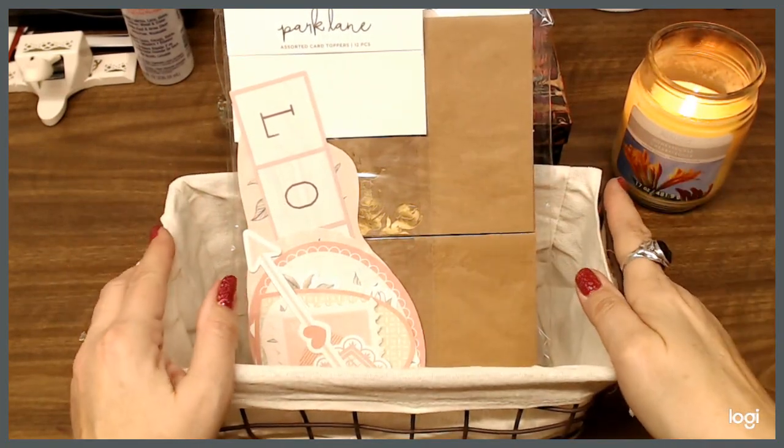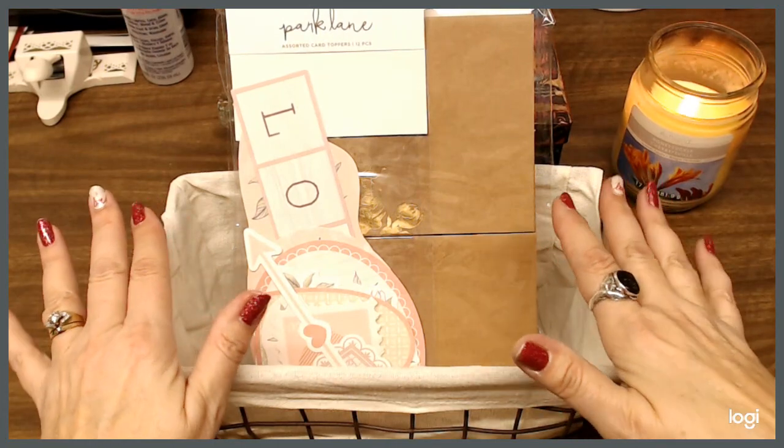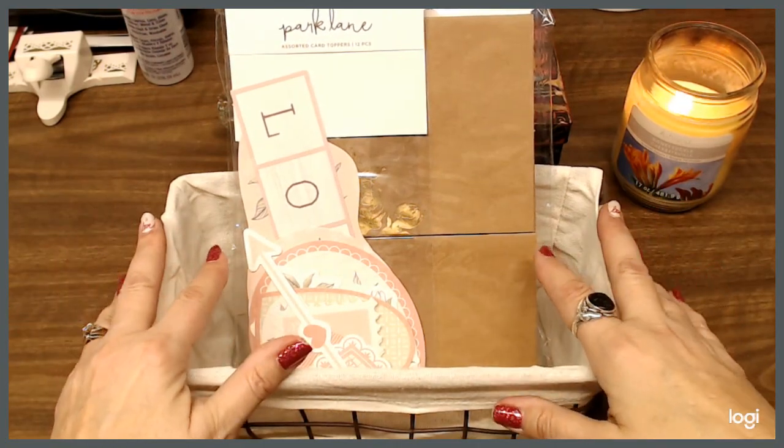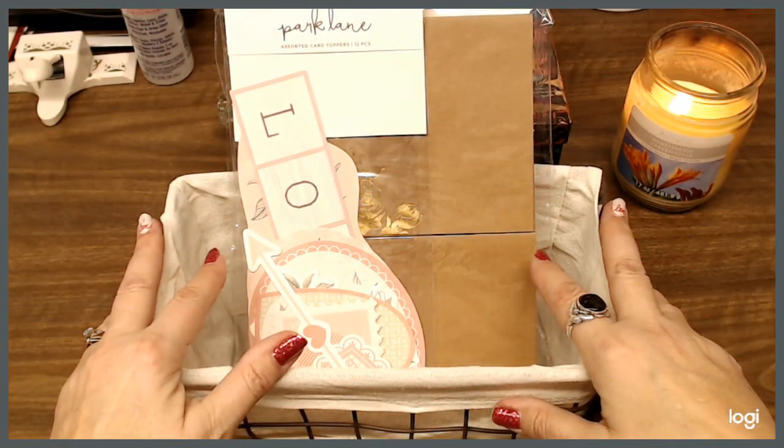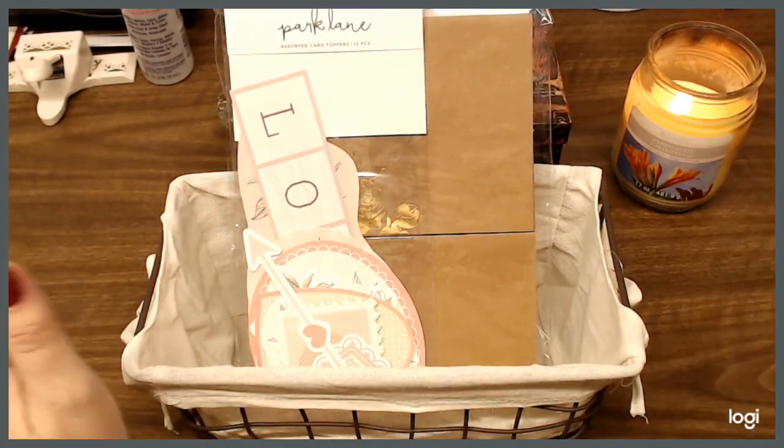Hello everyone, it's Judy here and welcome back to my channel. Tonight I am going to show you what I am going to be doing for my thousand subscriber giveaway. Thank you so much everybody, I am so beyond excited.